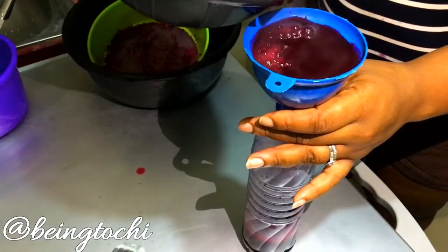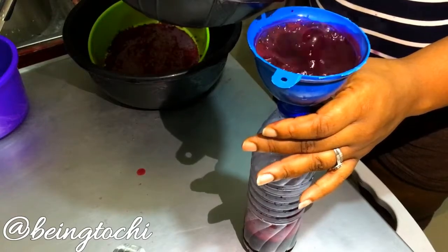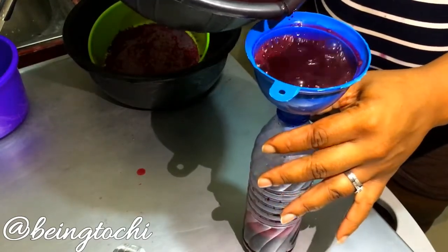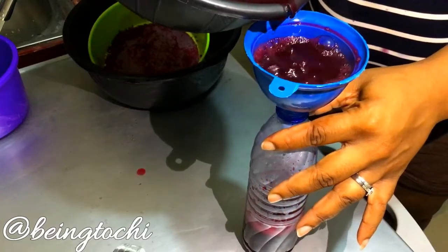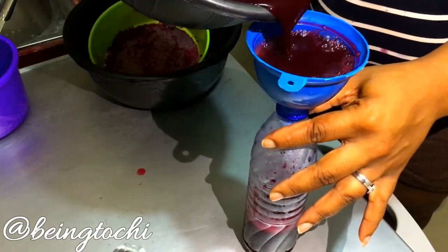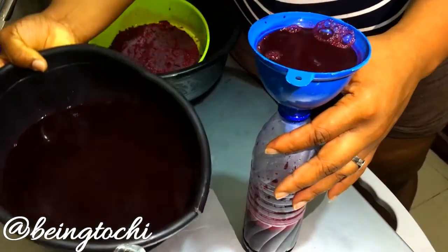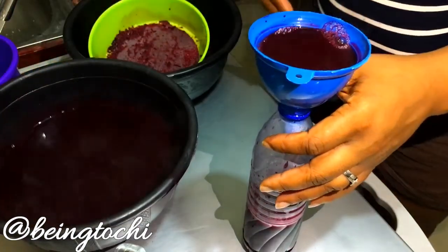You can also dispense it in small bottles so whenever you feel like it you can just take one and drink. What I'm going to do is fill this bottle halfway and top it with water, so whenever I want to take it I don't need to add water separately — it's already done.